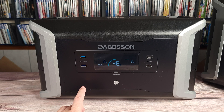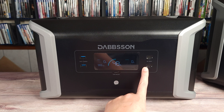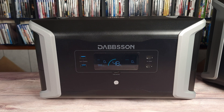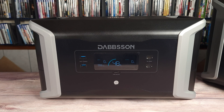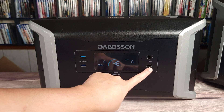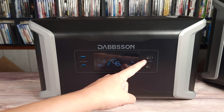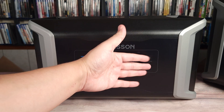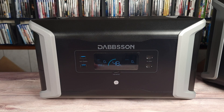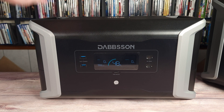Taking a look at the ports on the expansion battery, you have two fast charge USB-A ports and two 100 watt USB-C ports. I've tested quite a few expansion batteries, and this is the first time I've seen one actually offer decent charging. With two 100 watt USB-C ports, you can easily charge your laptop, Steam Deck, or any other high power devices. This also allows you to take just the expansion battery and use it as a very large portable power bank.